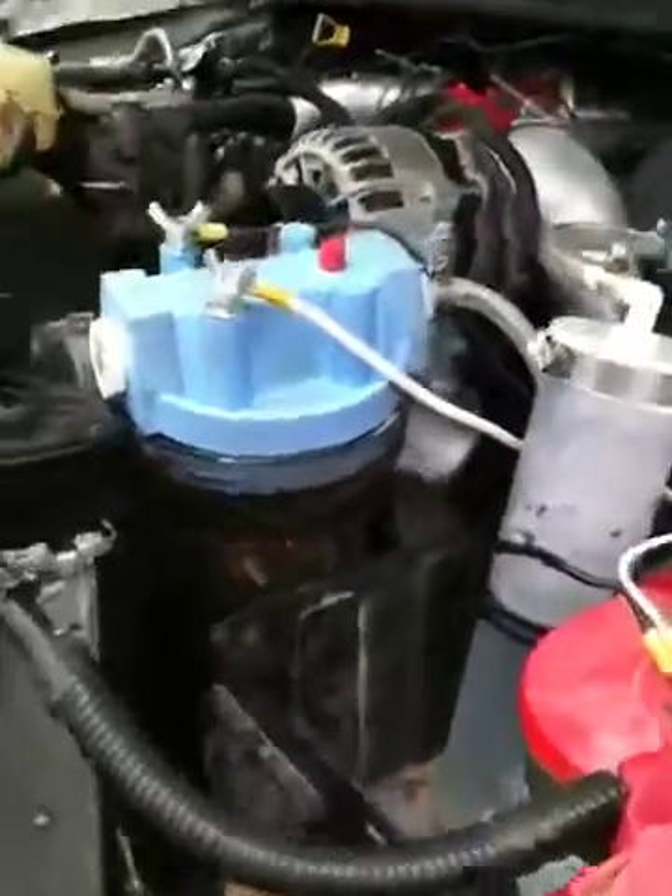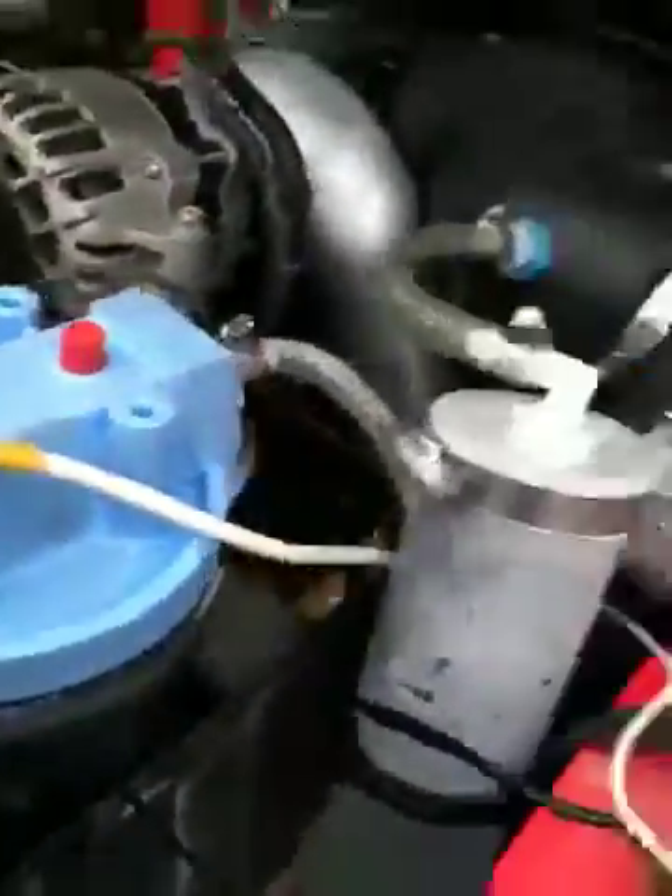Alright, so here's the cell all hooked up. There's the bubbler. The bubbler chain goes into my intake here.